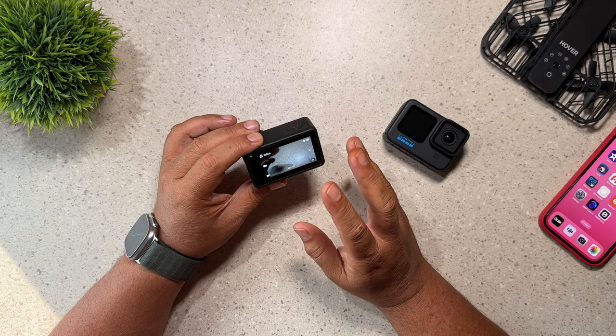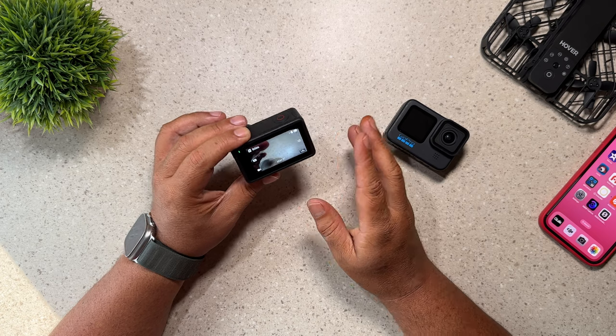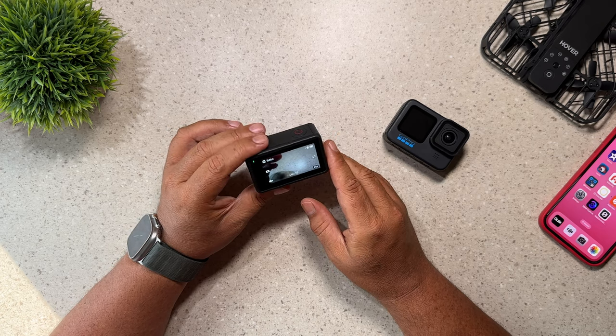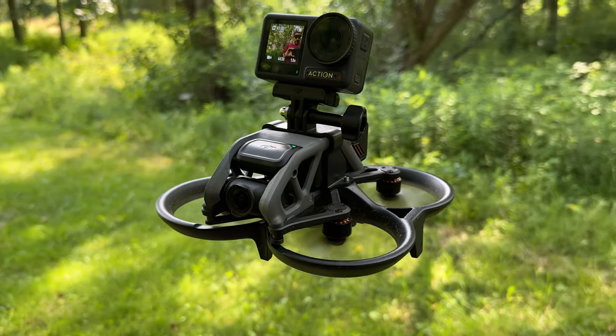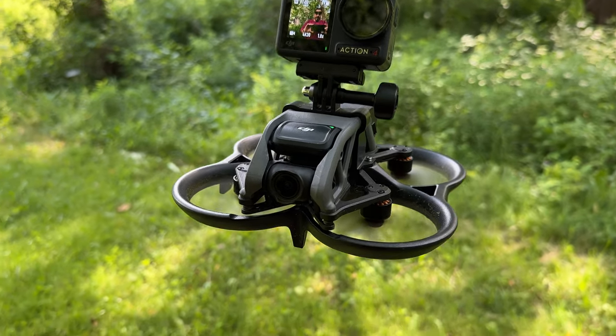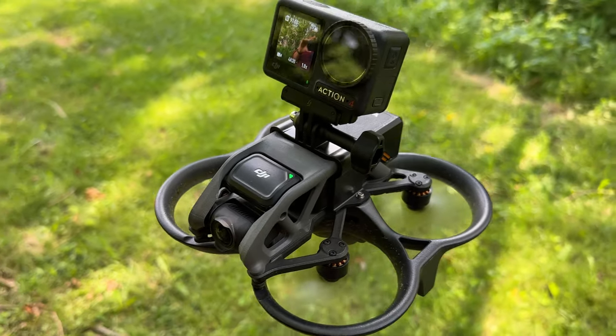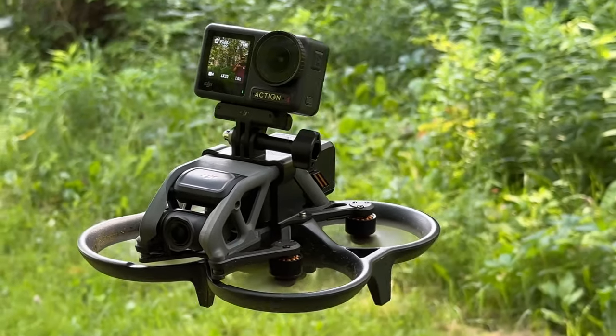Reason number 20 why you may want to choose the Osmo Action 4 is that it supports free third-party stabilization software, Gyroflow. So if you're going to be using this on something like an FPV drone or a mountain bike and you just want really smooth footage, instead of using the built-in stabilization you can use Gyroflow, which is free — unlike a GoPro where you do have to pay a fee. Again, that's not going to be important to everybody, but it is a nice feature.